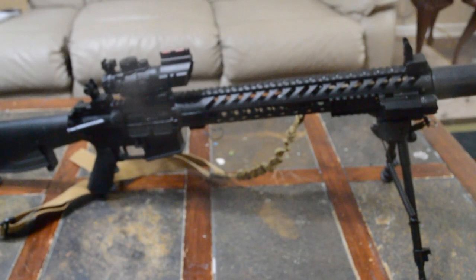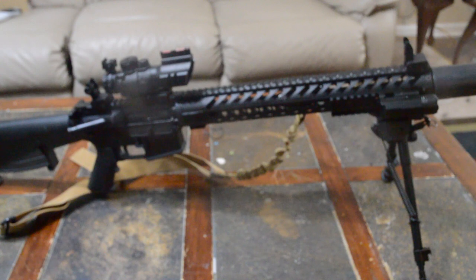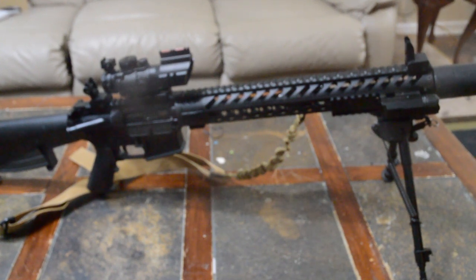I usually build rifles more along what I had when I was in the Marines — something with a carry handle and integrated front sight. But the last couple of parts kits I bought, it was cheaper to go with a flat top. I like how flat top looks, but I'm a little nostalgic for the fixed front sight post and the carry handle, and I really don't like just relying on optics.